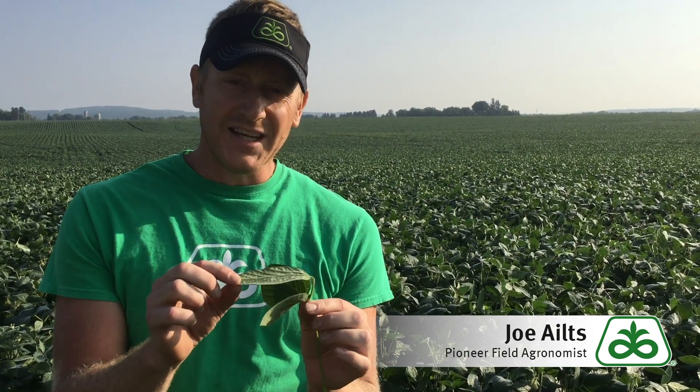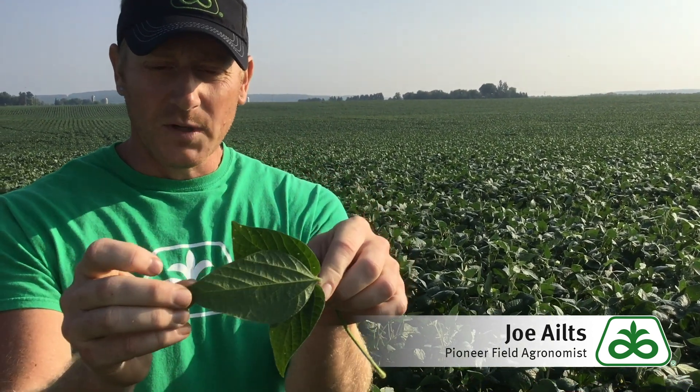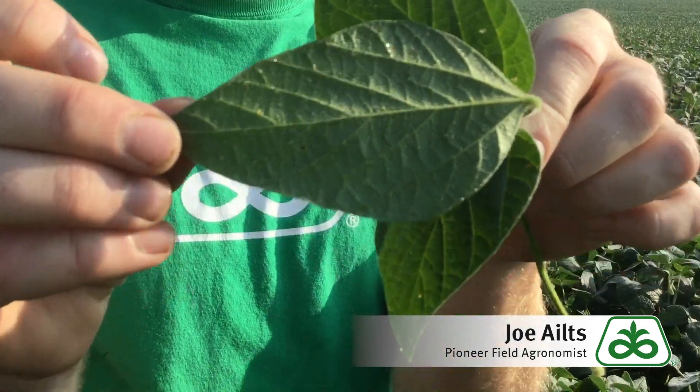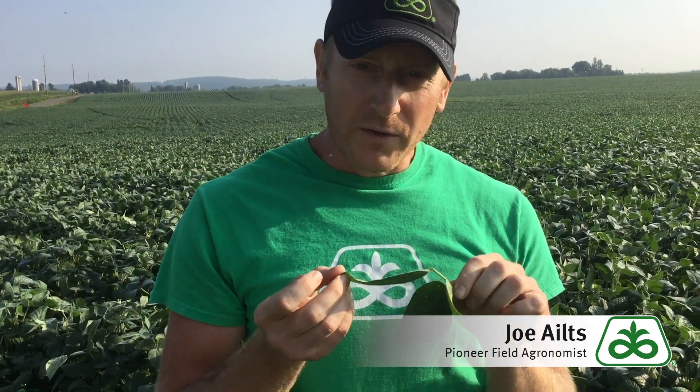Oftentimes when you're driving by water-stressed soybean fields, you see areas that have a silver sheen to them. I've always wondered what's going on with that silver sheen. As you can see, when a soybean gets under water stress, it will actually take this top leaf and flip it over — and as you can see if you zoom in close, the soybean leaf actually does have a silverish color on its underside.